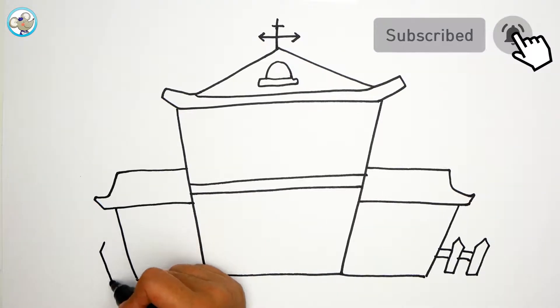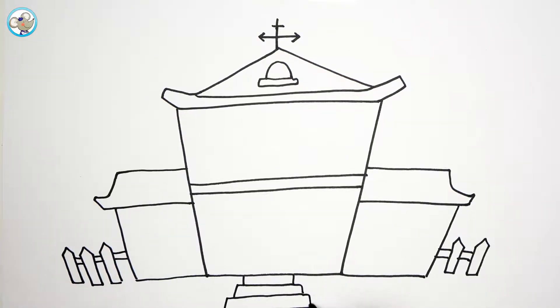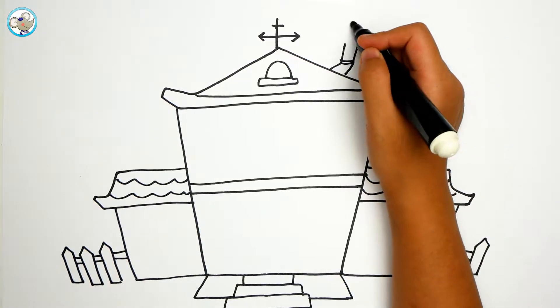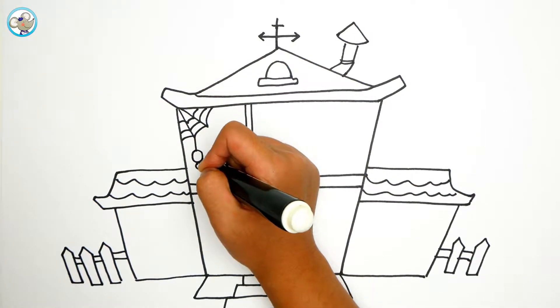Here is the sign. Now we are going to draw the stairs and the decorations on the house, so we are going to make a roof to make something. Now draw inside the house, and we are going to make a spider web. It's a spider!